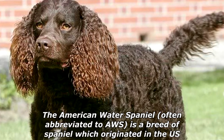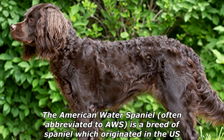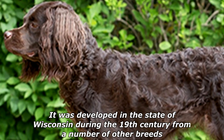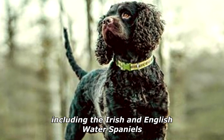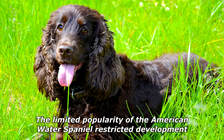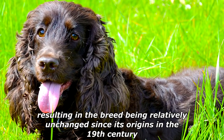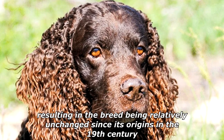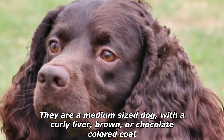The American Water Spaniel, often abbreviated to AWS, is a breed of spaniel which originated in the United States. It was developed in the state of Wisconsin during the 19th century from a number of other breeds, including the Irish and English Water Spaniels. The limited popularity of the American Water Spaniel restricted development, resulting in the breed being relatively unchanged since its origins in the 19th century.